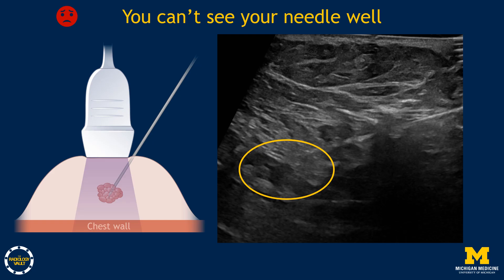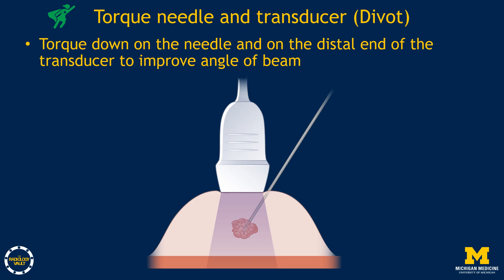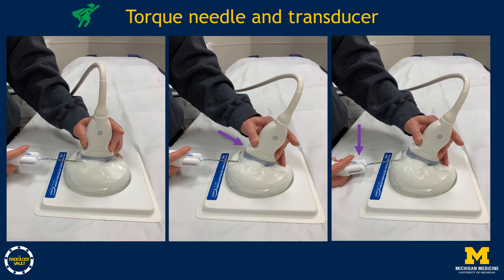The next problem is poor needle visibility, which most often occurs when the angle between needle and transducer is acute with a deep mass. You want the needle as parallel to the transducer as possible. When planning, make the incision as far from the transducer as possible. If that's not feasible, torque the transducer away from you to increase the angle, then torque the needle down to increase it further — this should bring the needle and transducer closer to parallel. These torques create visible divots in the skin, which can also be seen on ultrasound images. These motions are not exaggerated.